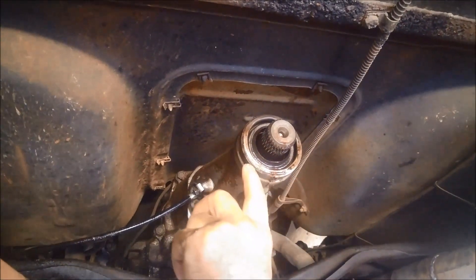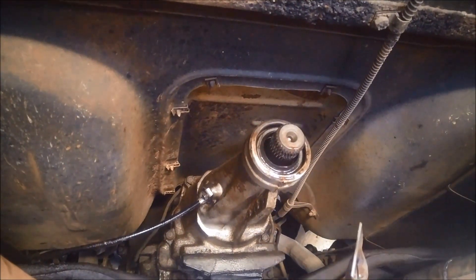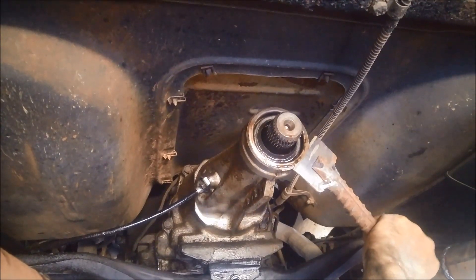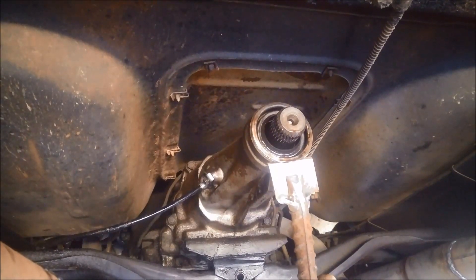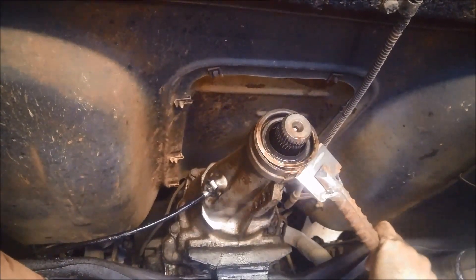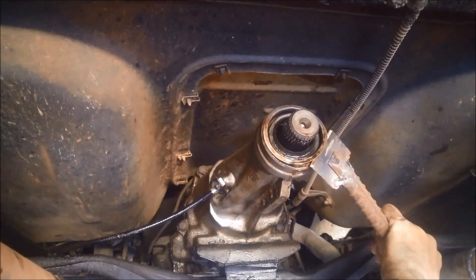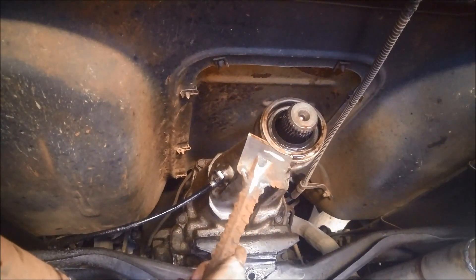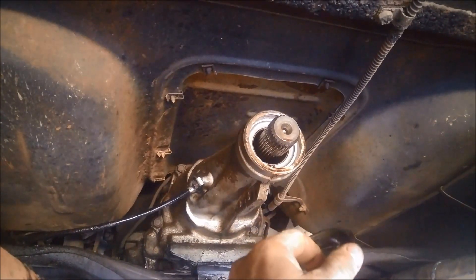To get the seal off — we're lucky this one has a little flange on it so you can just tap it out on that. Carefully tap it around and it'll just start to come off. There we go — one seal out.